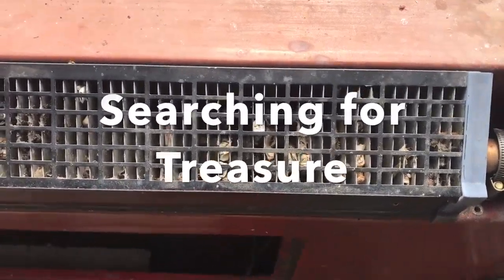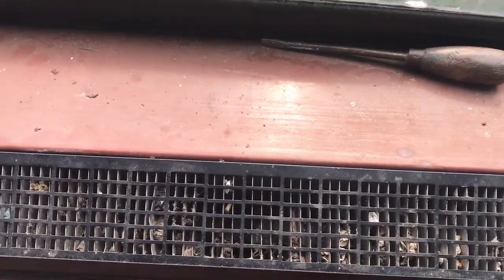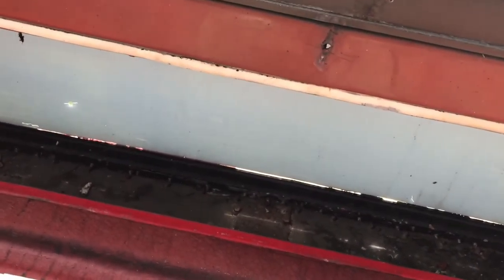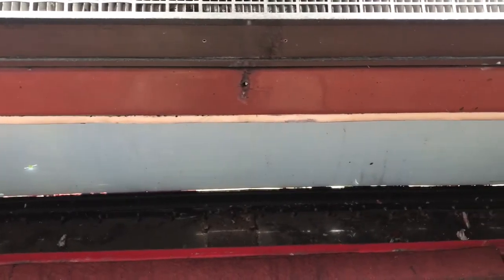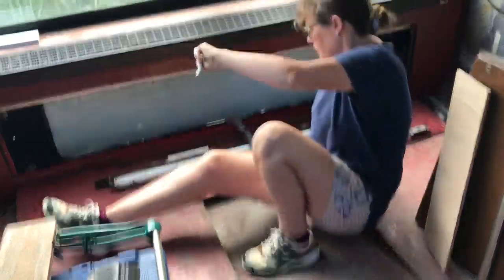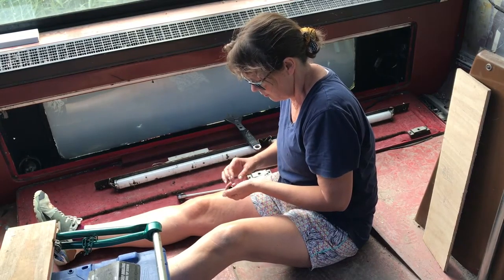In an attempt to clean up the front radiators — all these fag ends and sweet wrappers — we've had to open up the front panel. There are brackets holding it in place, so we're going to unbolt the brackets. Now having to remove the radiator, need to be a bit of a contortionist getting up and inside this space.